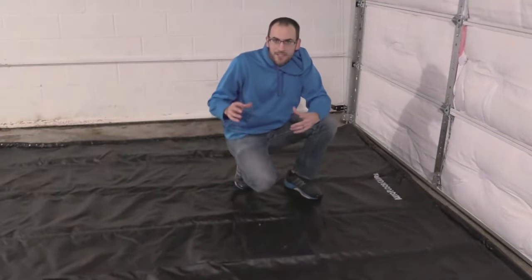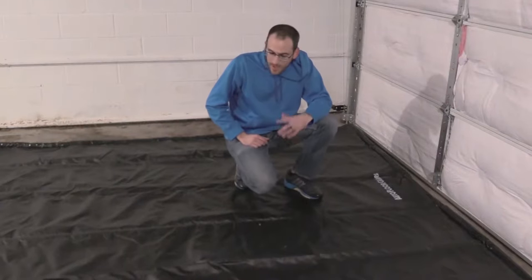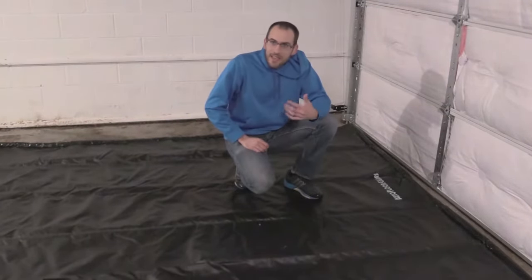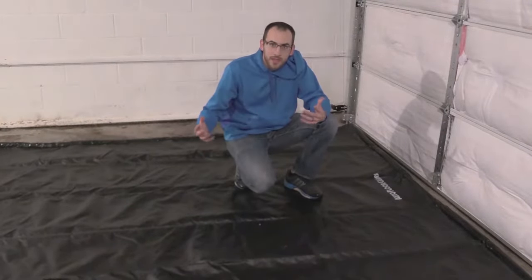I've got my brand new Auto Floor Guard set up in my garage. It's actually been a pretty snowy, really just a messy day today — this is the perfect day to debut it. I can't wait to test it out. It's been snowing, then that changed to sleet and freezing rain, and I'm ready to pull my car in here and see how this thing handles the mess.